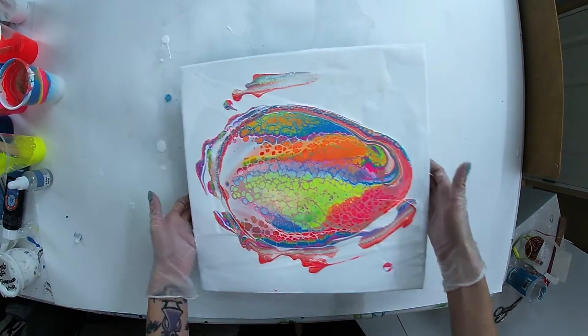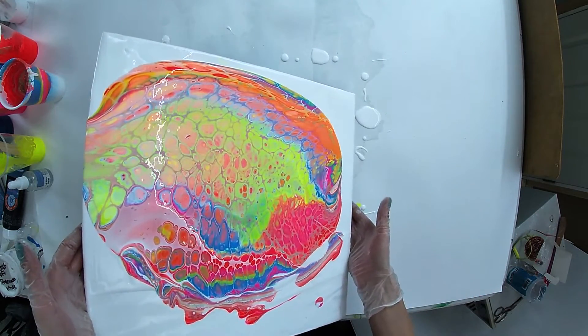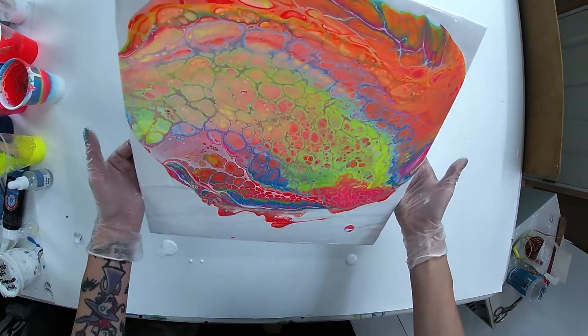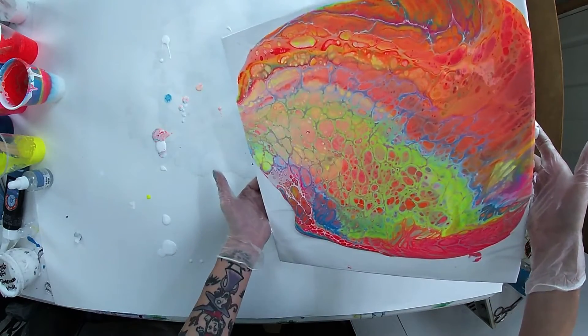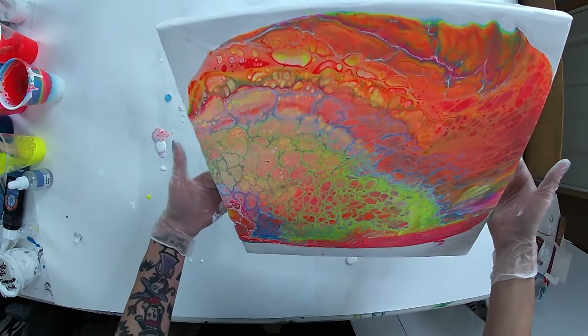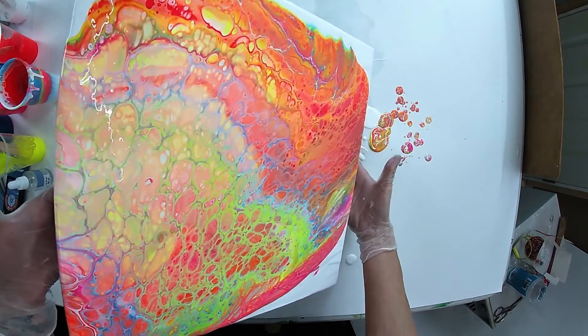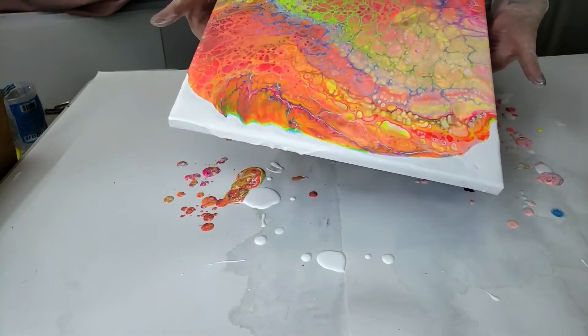I'm going to wait to torch it this time. I'm very impressed with this to say the least. I think the last one had way too much color — I'll show you it in a minute. I'm much happier with this so far.